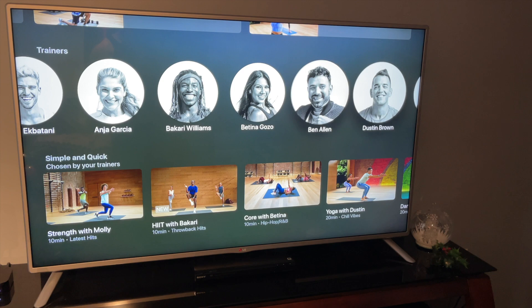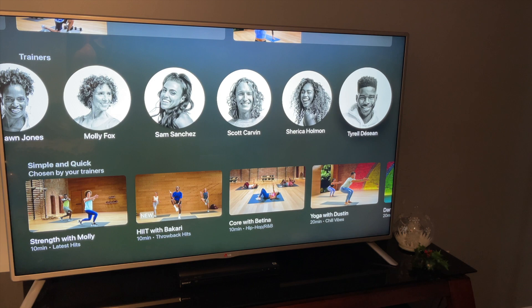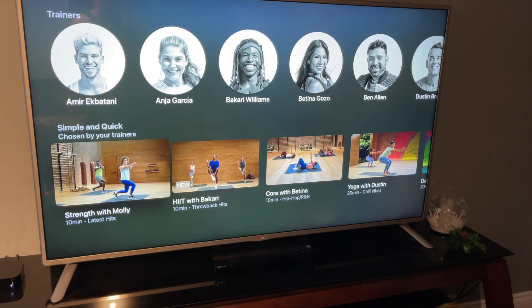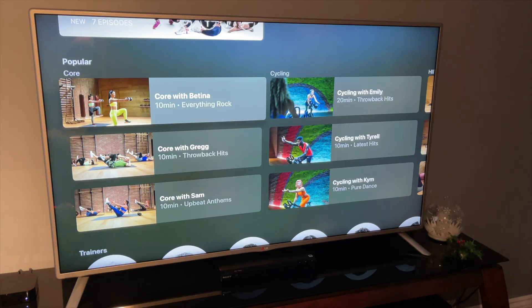There's a whole bunch already on here — beginner workouts, popular workouts — and it ranges across different time frames. The minimum looks like 10 minutes. It gives you a breakdown of all the different trainers on Apple Fitness Plus, and there's actually a pretty good amount of them, which should keep things interesting since each trainer has a different style.